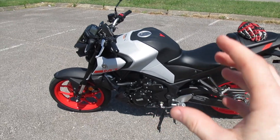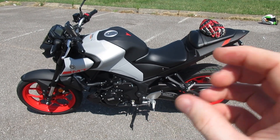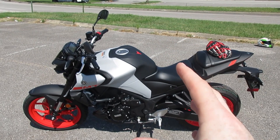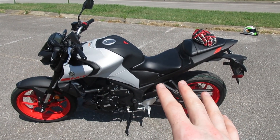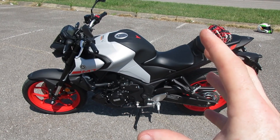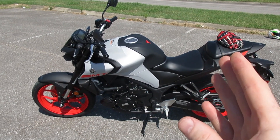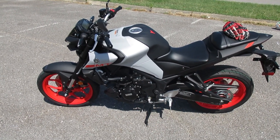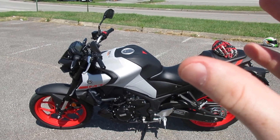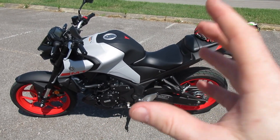This bike has enough power and grunt to keep you happy if you really wring its neck, but it's calm and tame enough where a beginner won't have a problem getting used to it. If I started off babying it, the bike was as tame as I wanted it to be, and I had to really get into the throttle to wake it up. Once I started hitting twisty neighborhood roads, I could crack it open and got a decent amount of grunt and torque — it was really, really fun.